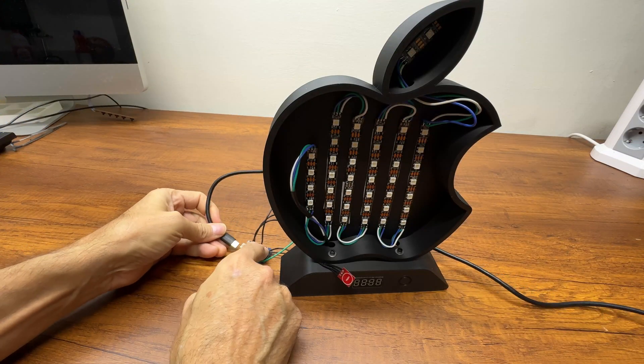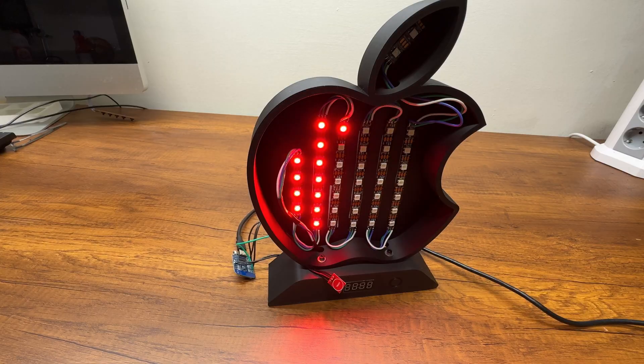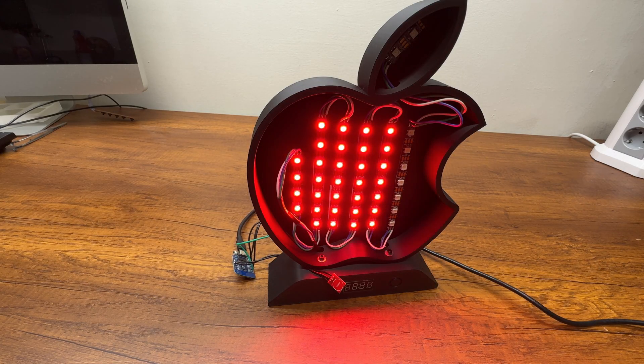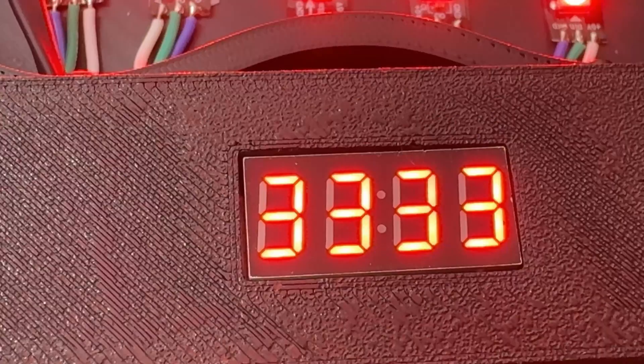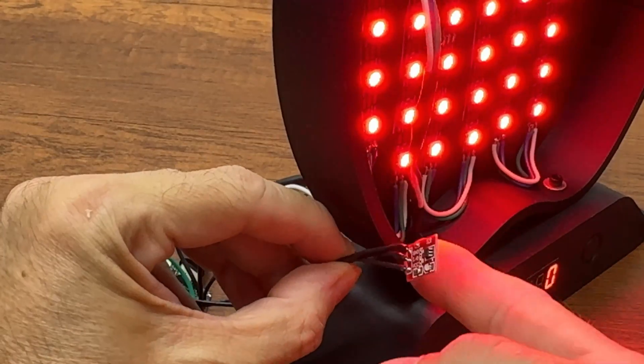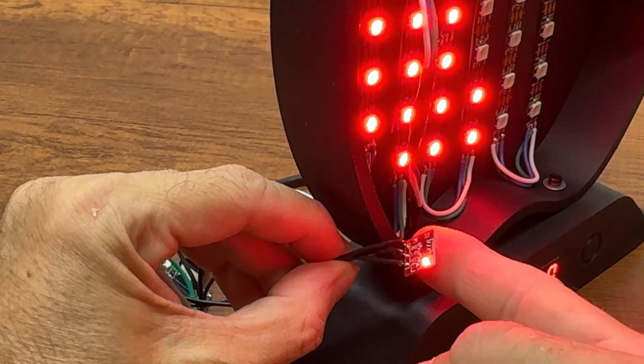Before inserting all the components into the support, I tested the LEDs, display, and touch sensor to make sure everything was working properly.